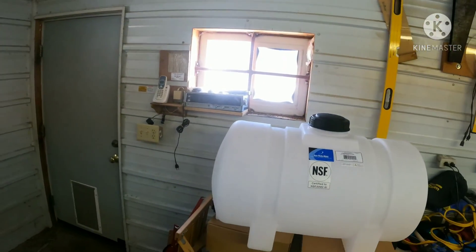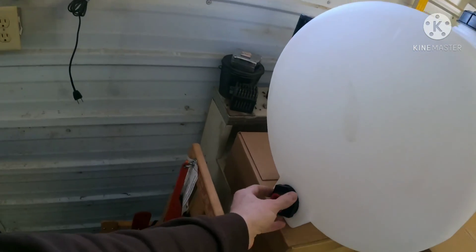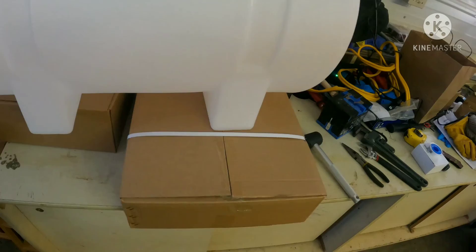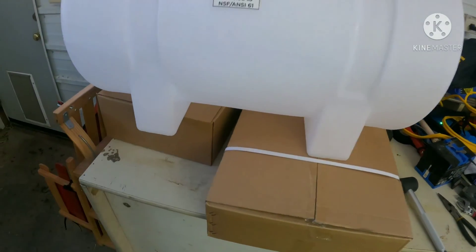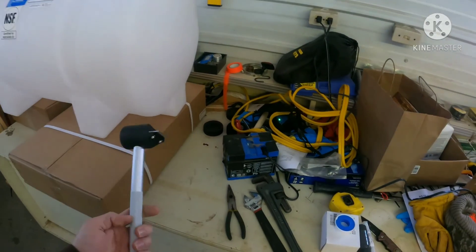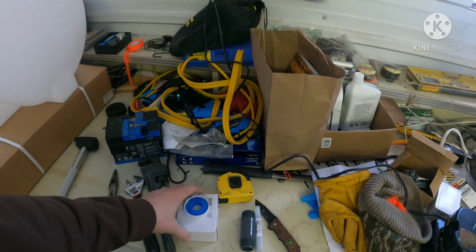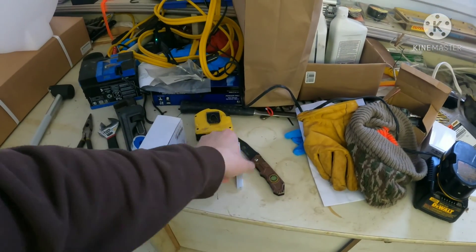Today we are going to get ready for our maple syrup season. As you can see, we have our tank and we'll need to be putting our valve and end on there. We have our bags in this box, our bag holders in that box, our mallet for pounding in our taps, our ball valve, and our drill bit.